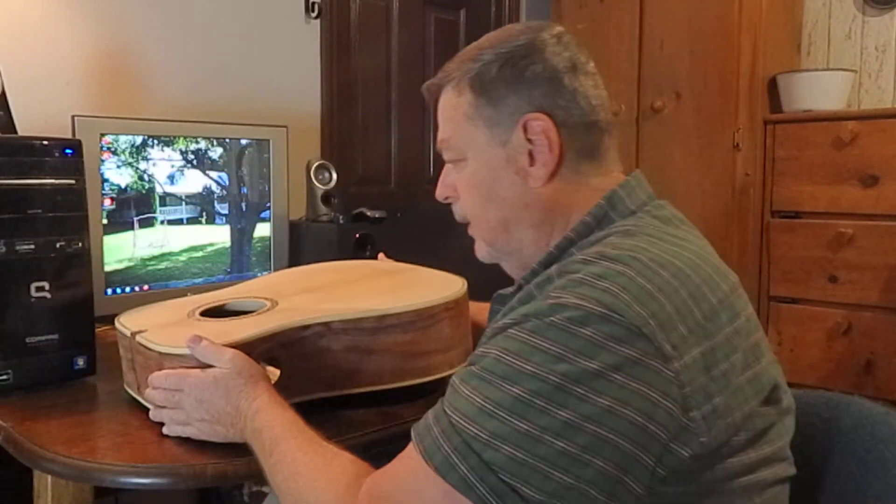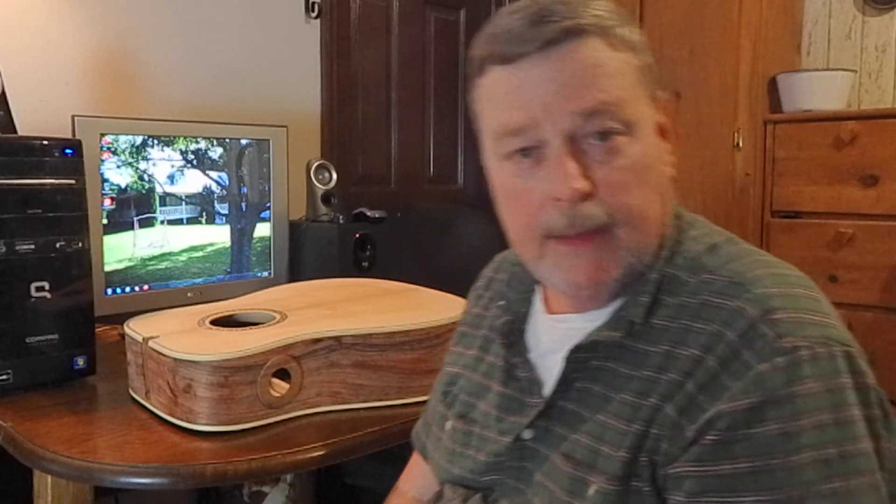Anyway, that's part 10 of my guitar building series, the Hormigo guitar. Stay tuned for part 11. This is Gary Montgomery, Gary Montgomery Guitars. Thank you very much. God bless.